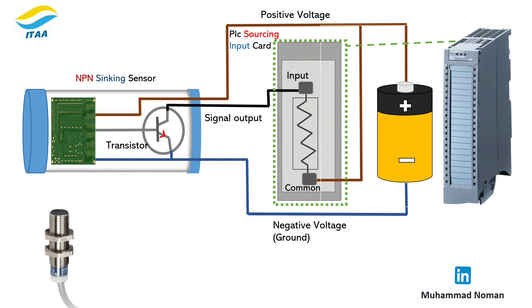NPN is a sinking sensor. That means when it detects an object, it connects the signal to zero volts, or ground. It pulls current into the PLC input.